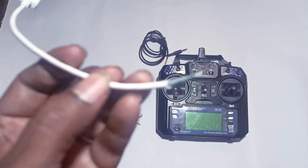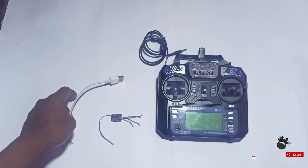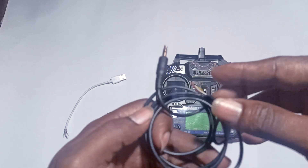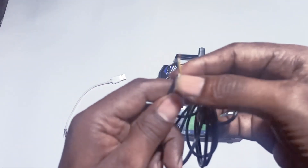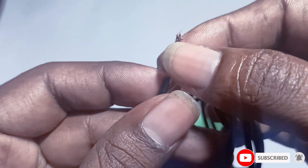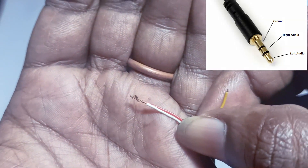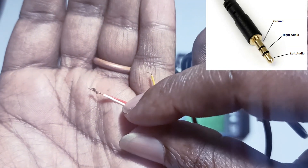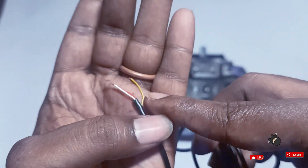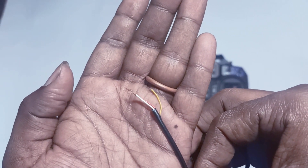For this, what we need is a USB cable — mainly for the power supply for the receiver — and an AUX cable. In the AUX cable you need to identify which is ground and which is left and right channel. I already found out: the yellow color is the ground, and red and white will be left and right channels. If you don't know how to identify, you can see my previous video where I showed how to do that.